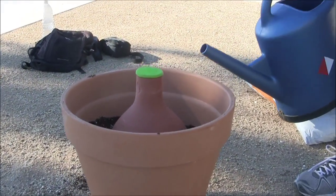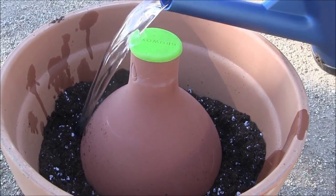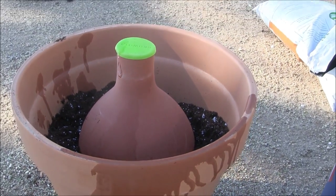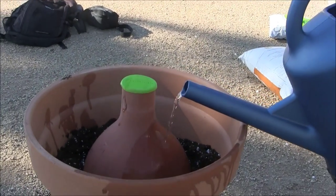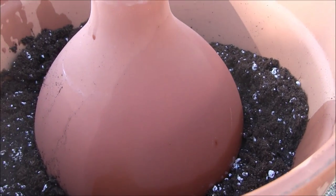We'll go ahead and water the planting mix just to see how much it's going to settle. If you look, you can see how quickly the water wets the terracotta — that's how the water flows out through the terracotta through capillary action through the clay.